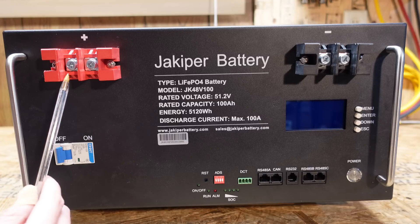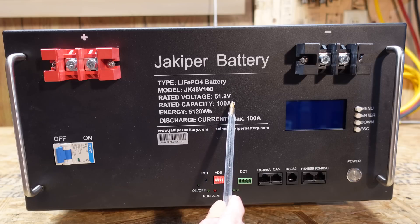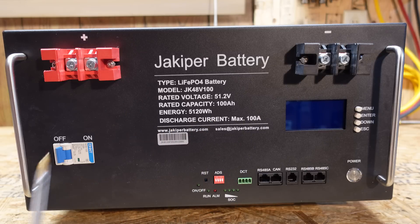On the front of the battery we have the main positive and the main negative terminal. This is 51.2 volts nominal, 100 amp hours, 5,120 watt hours, and it has a max discharge current of 100 amps. On the bottom left we have a single pole circuit breaker — Chint brand model NXB-125, a 125 amp breaker. This breaker does not have a DC rating listed on it. I believe it's intended for isolation purposes, and the actual overcurrent is handled by the BMS itself. I don't know that I personally would flip this breaker under a heavy load.